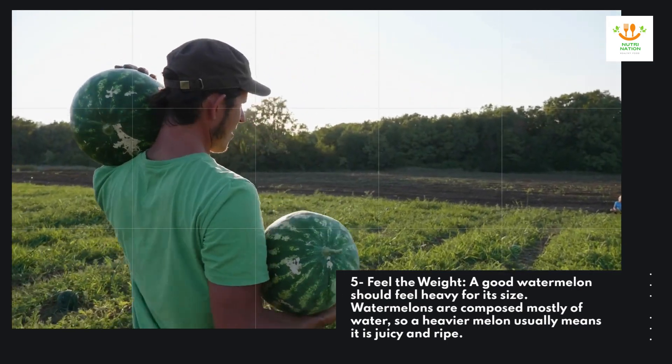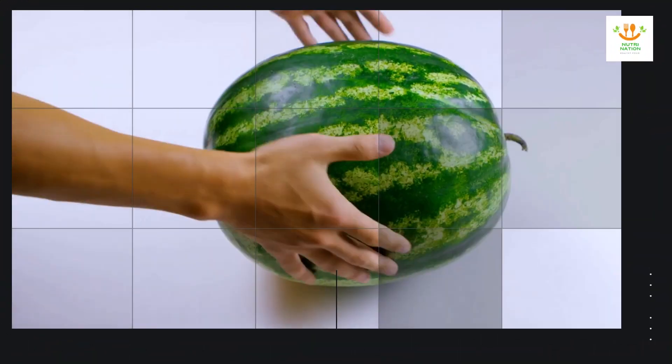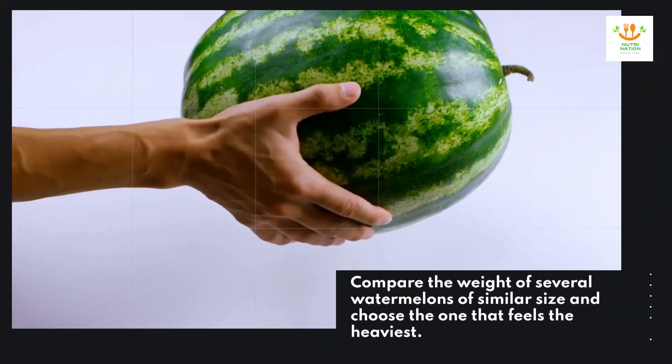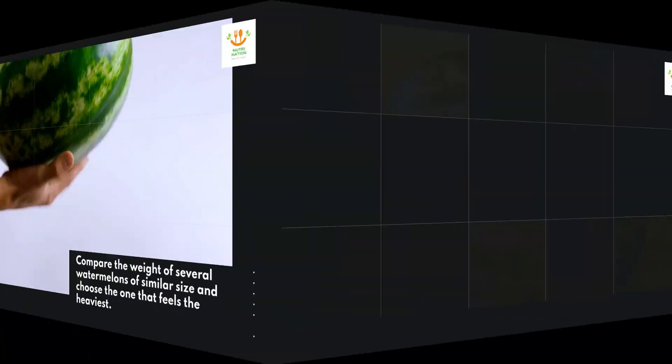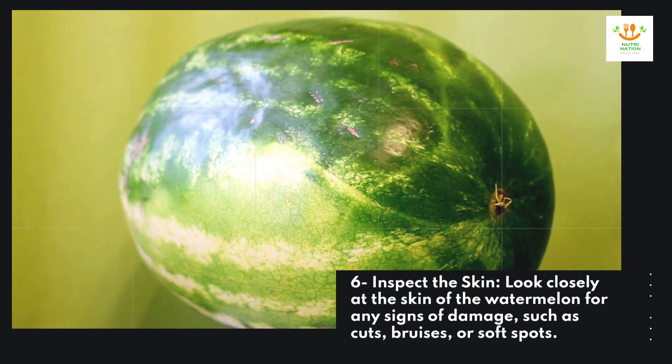Five: feel the weight. A good watermelon should feel heavy for its size. Watermelons are composed mostly of water, so a heavier melon usually means it is juicy and ripe. Compare the weight of several watermelons of similar size and choose the one that feels the heaviest.